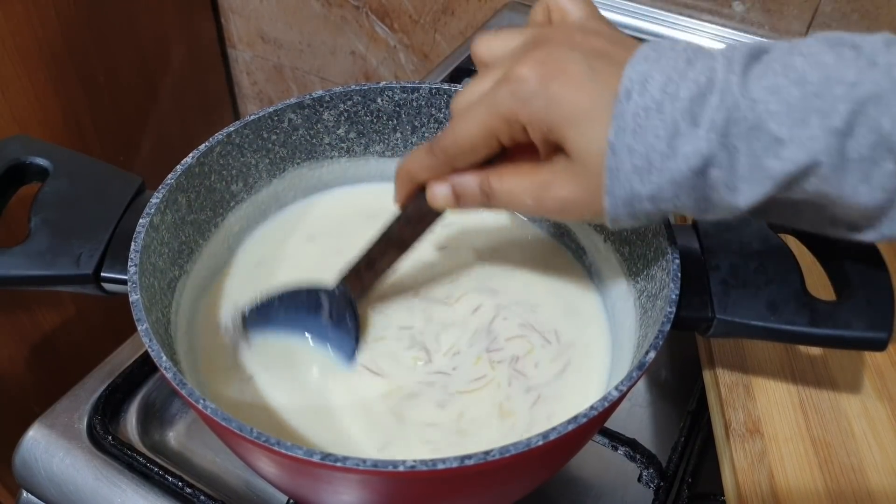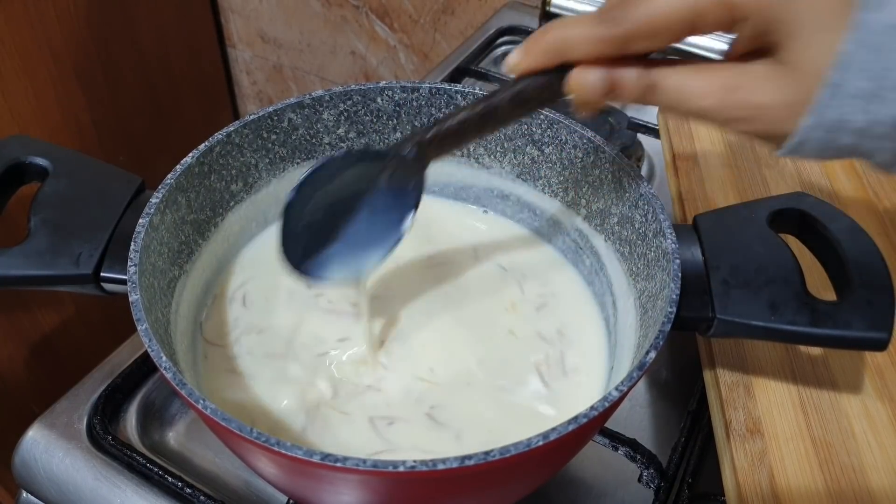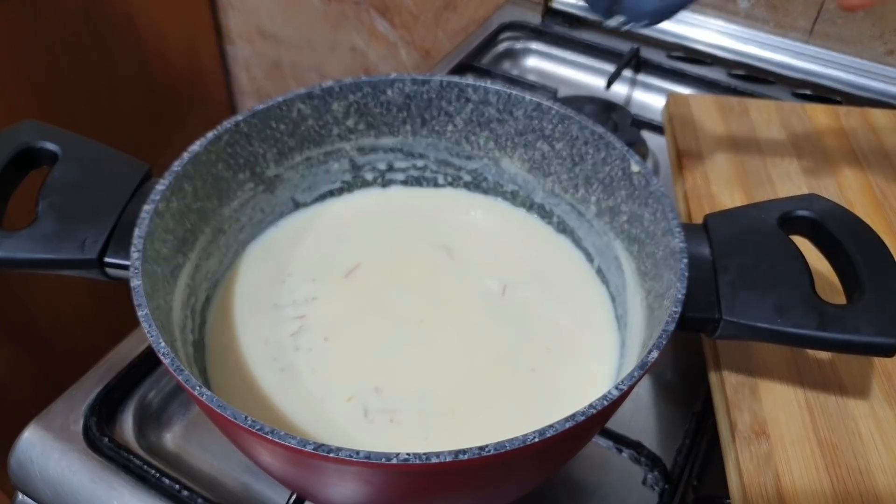This is vanilla flavored custard powder. This one is strawberry flavor, and it gives a pink color to the dessert.